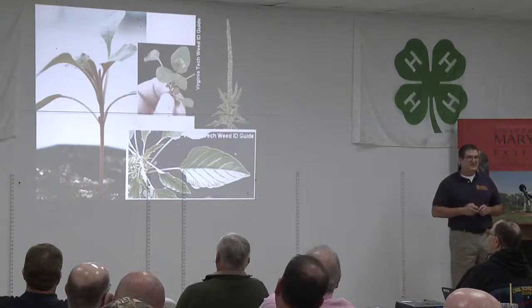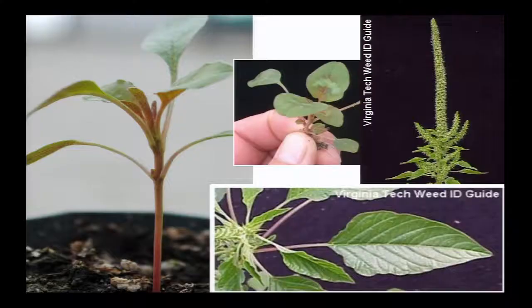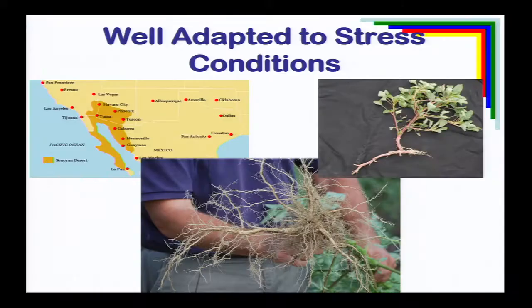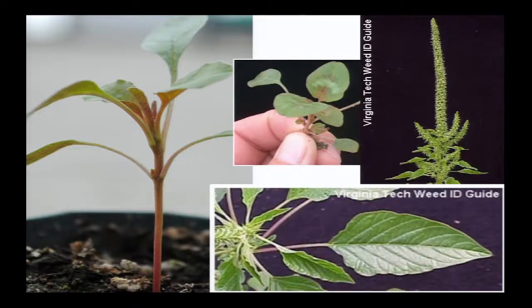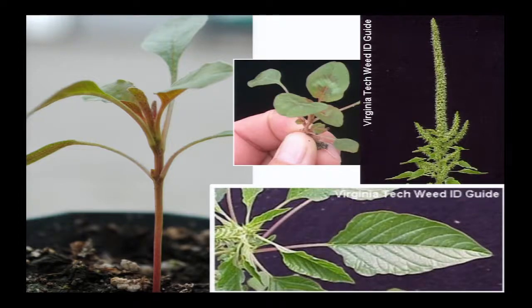Anybody recognize this weed? Palmer amaranth. And how do we know it's Palmer amaranth? Because that's all we talk about these days. But the best way of telling Palmer amaranth on small seedlings is the lack of hairs — it doesn't have any hairs on the stem, on the leaves, or on the petioles. Our common pigweed, redroot pigweed, and smooth pigweed all have hairs on that stem. On seedlings, that is the best way of separating Palmer amaranth from smooth pigweed. By the time some other characteristics show up, it's too late to spray Palmer amaranth.